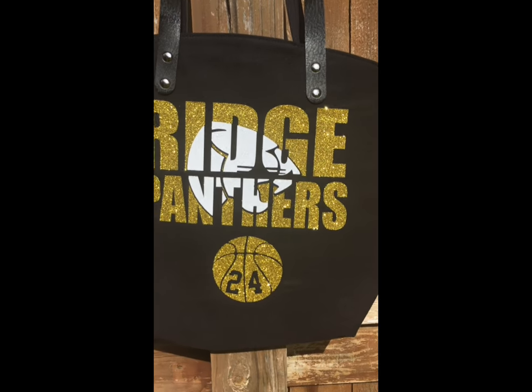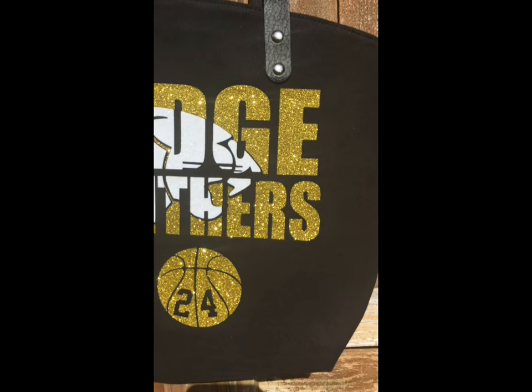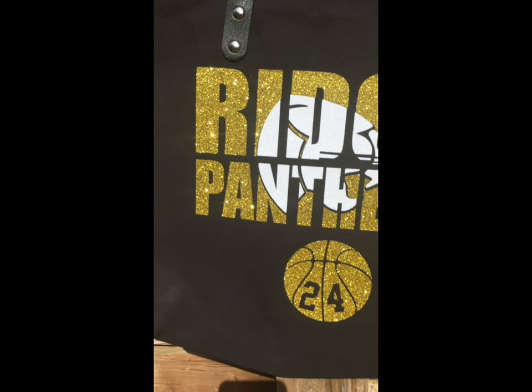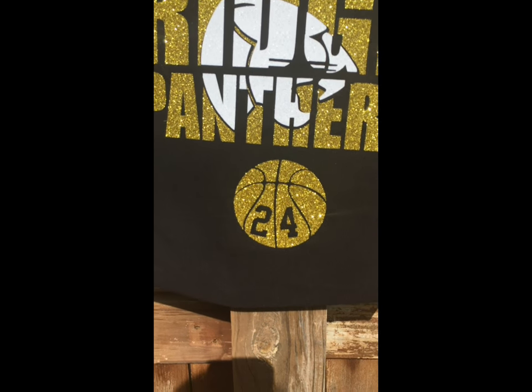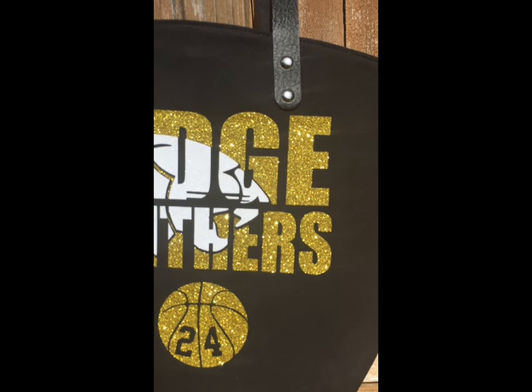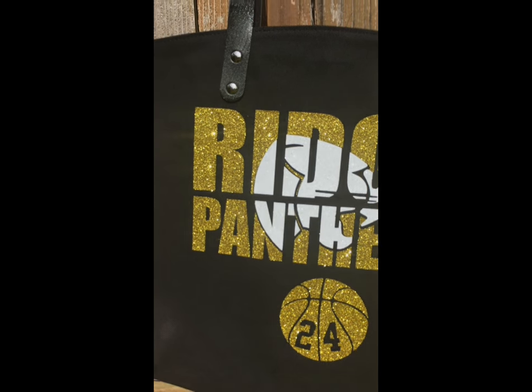Hey everyone, Amy here with Sublimation & More and Hellbound Designs. In this video tutorial I'm going to show you how to press the glitter HTV onto a black canvas tote bag, and I'm also going to show you how to sublimate onto the sublimation bag. So let's go ahead and get started.